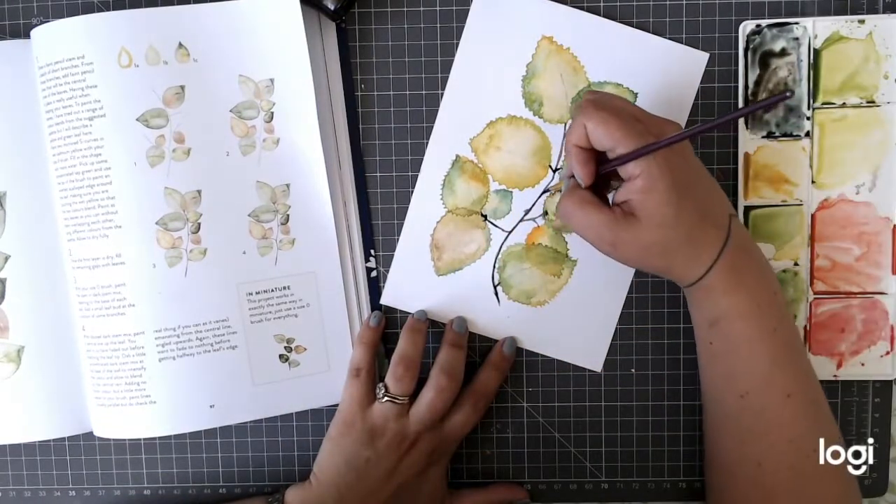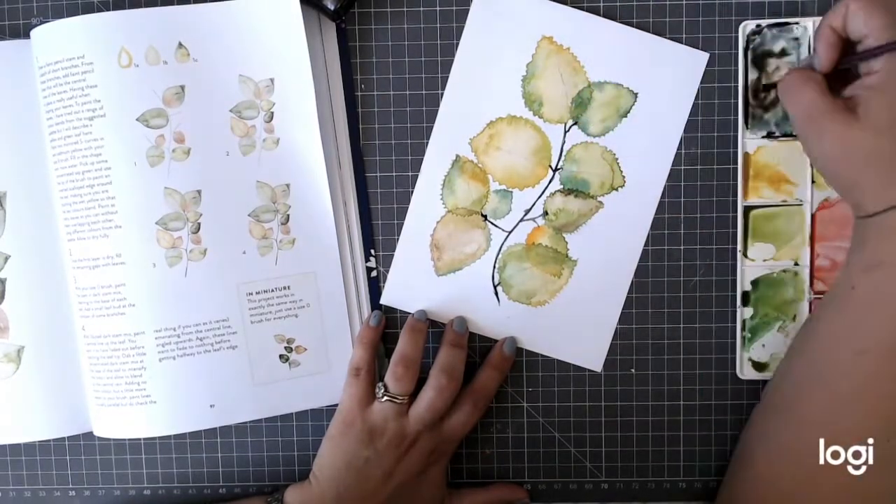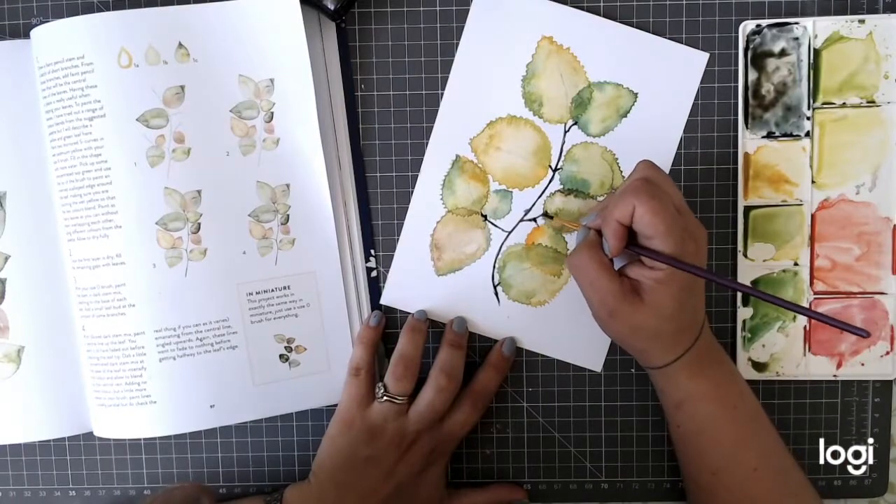I'm going to get some in for my craft shop in Birmingham as well, so do look out for that if you're shopping here soon.